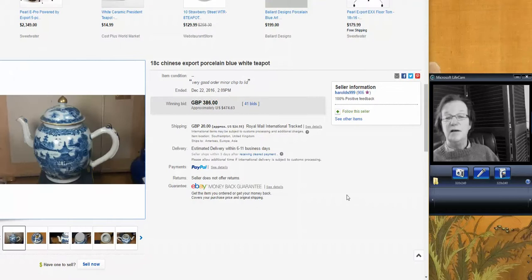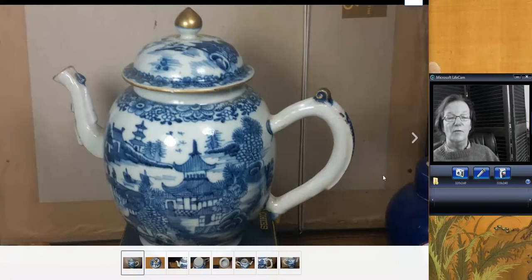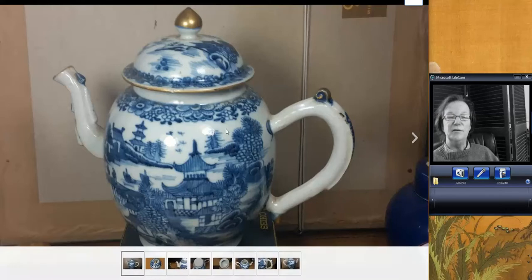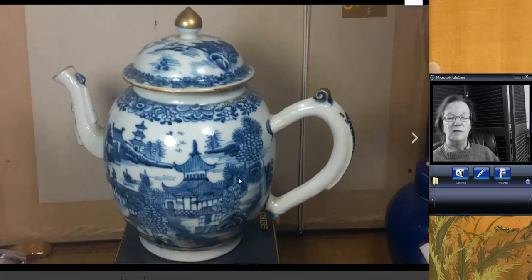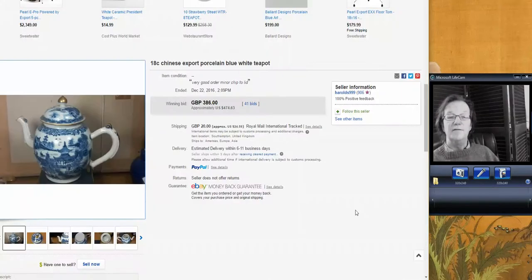From Harold's over in the United Kingdom — a good China trade, well-rounded blue and white teapot made in the 1780s or 90s. Typical export style, but a nice one. Nice shape to it and it was in good shape. The only thing was a small nick right there on the rim, which is pretty minor. The handle looks good, the spout looks good, and the body was okay. And that did pretty well — brought $474.